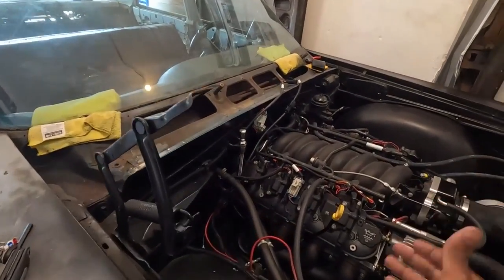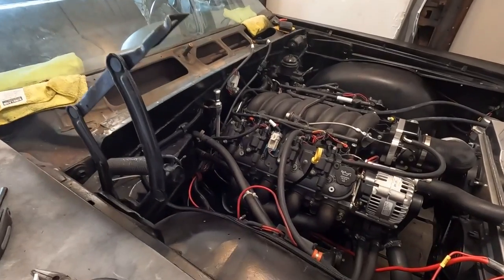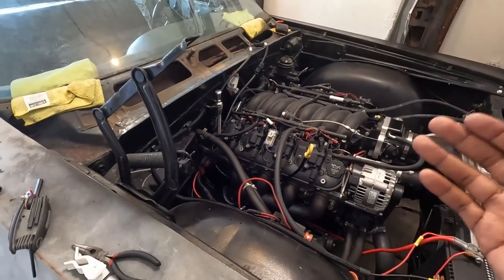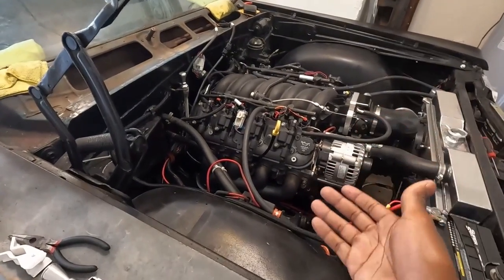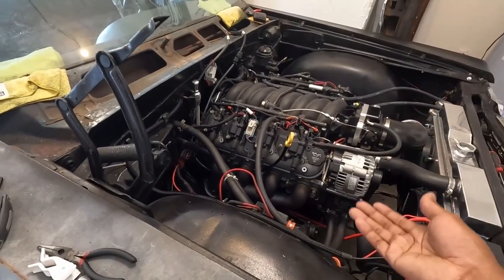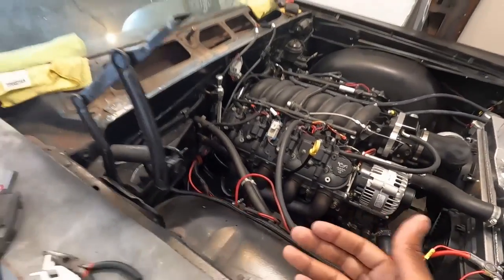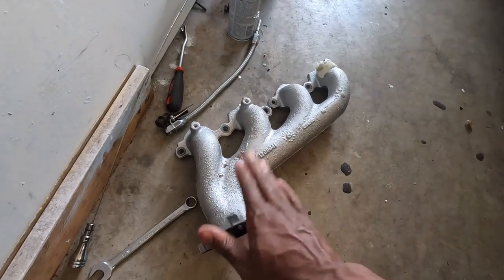I kept running into dipstick issues because of the headers. At first I was using generic S10 LS swap headers and the clearance to the spark plugs was not working for me — you had to take off the whole thing just to replace the spark plugs, and I was not having that. So I ended up going to stock LS3 headers.